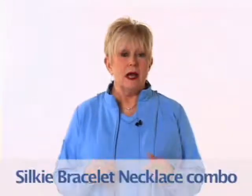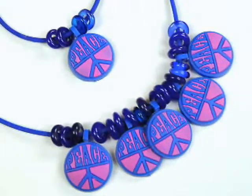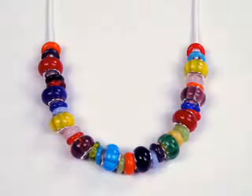Another fun project is to make a matching bracelet and necklace combination. Silky necklaces and bracelets are popular for their ease of use, secure clasp closure, durability, and the silky itself can be used over and over by merely slipping off the pendants, beads, etc. Silkies can be found in craft and hobby stores everywhere. And remember, every jewelry concept starts with a great cord.